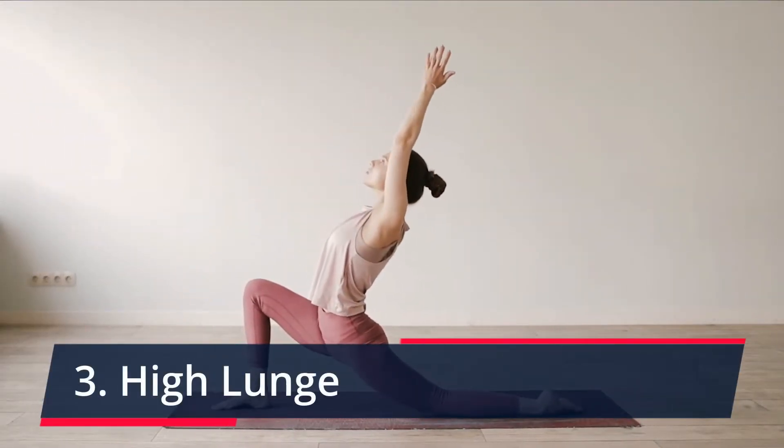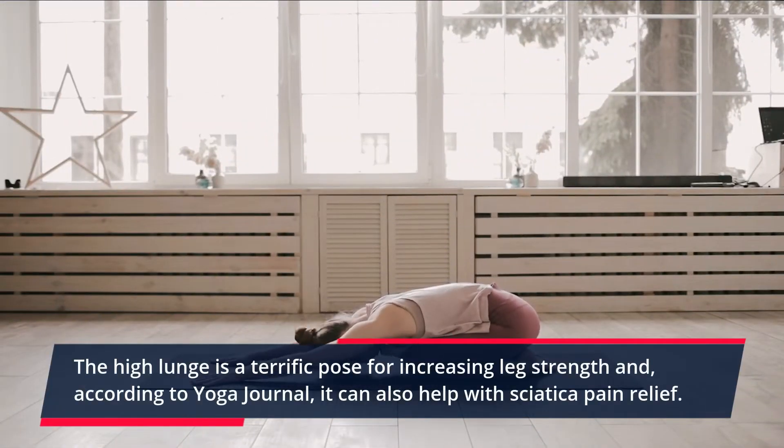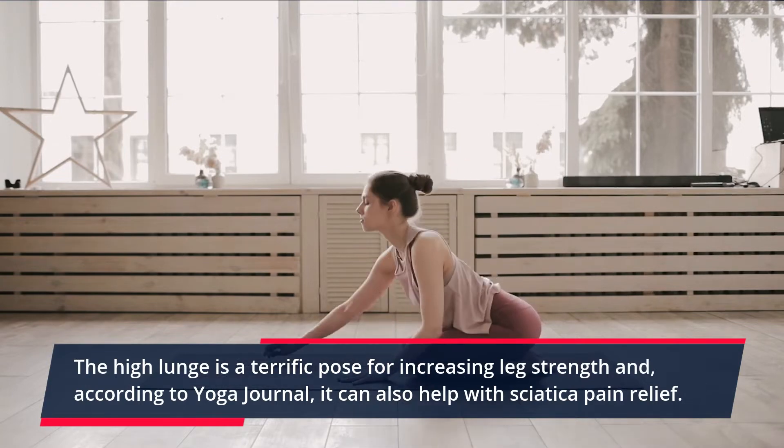High Lunge. The high lunge is a terrific pose for increasing leg strength and, according to Yoga Journal, it can also help with sciatica pain relief.